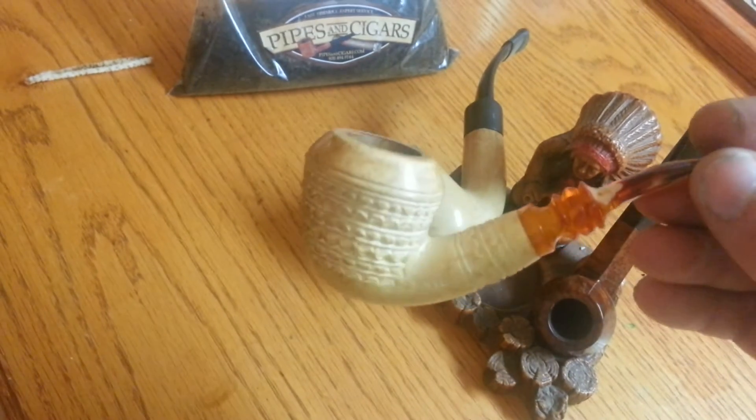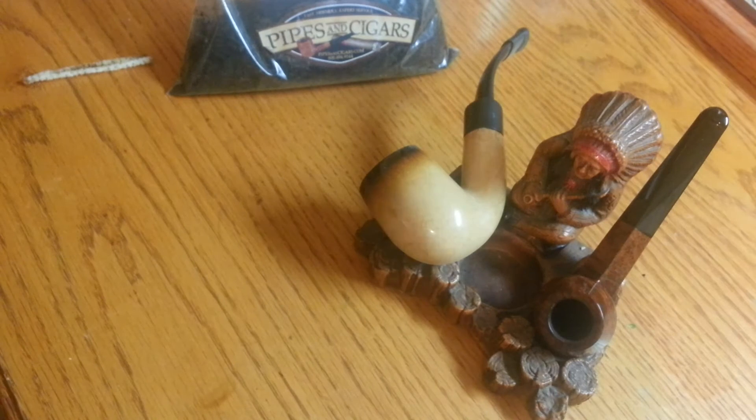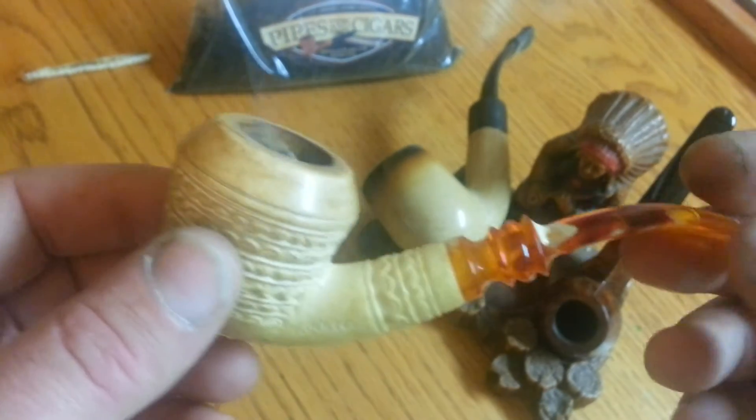Fill it up completely to the top with aromatic tobacco and start smoking it. I'm going to go ahead and light this one up. All right, we got it lit. You can smoke it normally, just like you normally would.